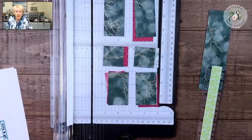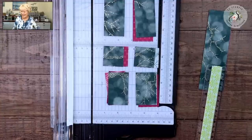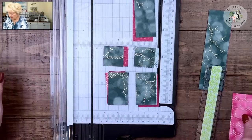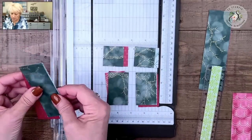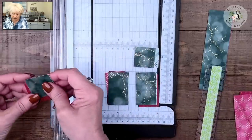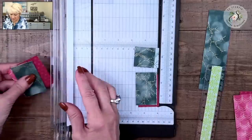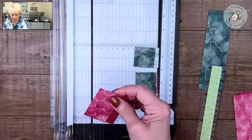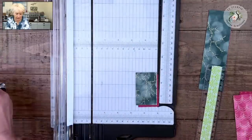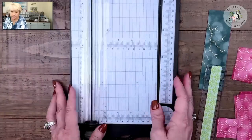I'd rather be safe than sorry — if I was doing this live, I'd have done the same thing and gotten my ruler to make sure. Now we're going to take all these pieces and sort them — I'm going to put my greens over here and my reds over here. The other concept out there is to shuffle and mix all the colors up, but I like to keep all my greens and reds together. I wanted all my cards to be the same color family, but if you want yours mixed up you certainly can.